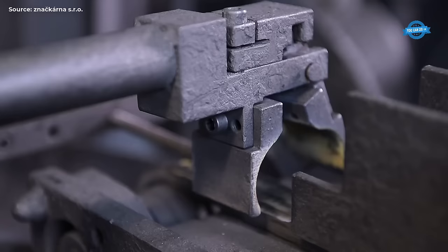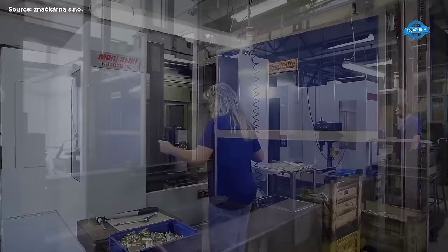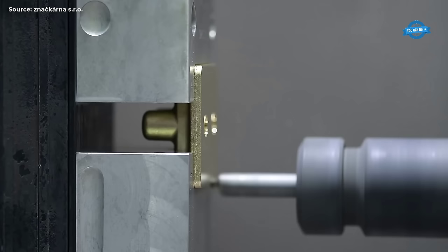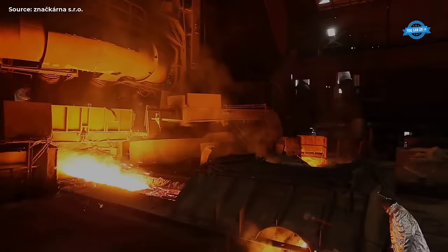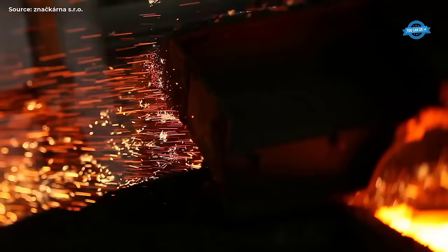Promotion and marketing: The UBCR actively promotes the work of its members through exhibitions, trade fairs, and online platforms. By showcasing the artistry and skill of Czech blacksmiths, the UBCR enhances the visibility and marketability of their products both domestically and internationally. Advocacy and representation: The UBCR represents the interests of blacksmiths in discussions with government agencies, industry associations, and other stakeholders. By advocating for favorable policies and regulations, the UBCR seeks to create a conducive environment for the growth and sustainability of the forging industry.